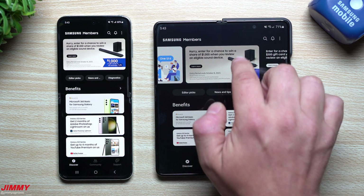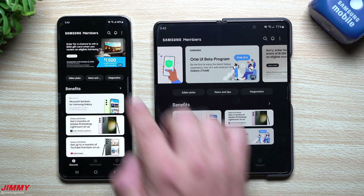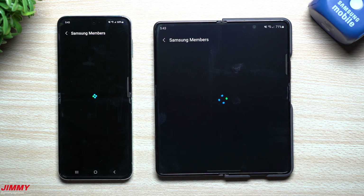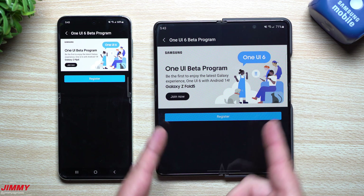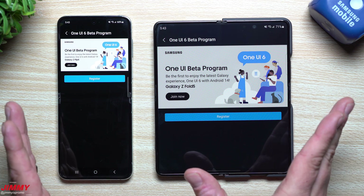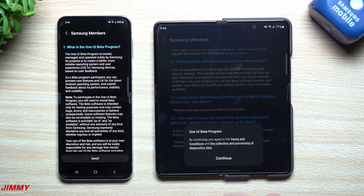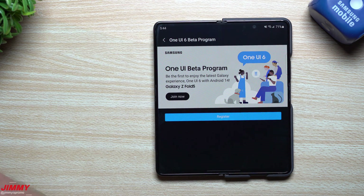All you have to do is open up Samsung Members — make sure you have the latest version. At the very top you'll see all the different banners. Just yesterday there were only eight banners, now there are nine because they added the banner to sign up for the beta program. I'm only going to sign up on the Fold 5, since that's where I have my SIM card. You hit Register, scroll down, read about the beta program, then click Enroll.